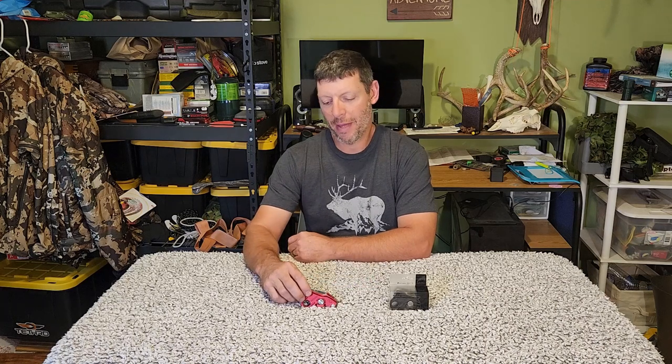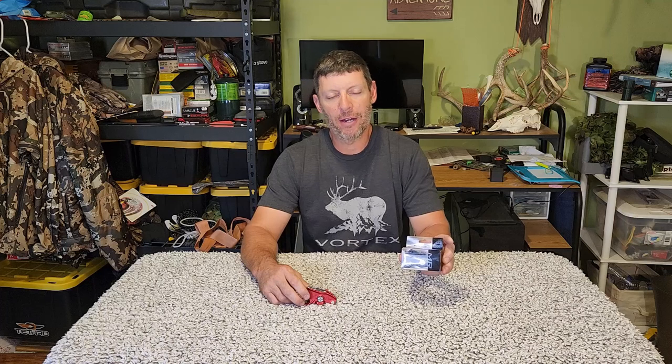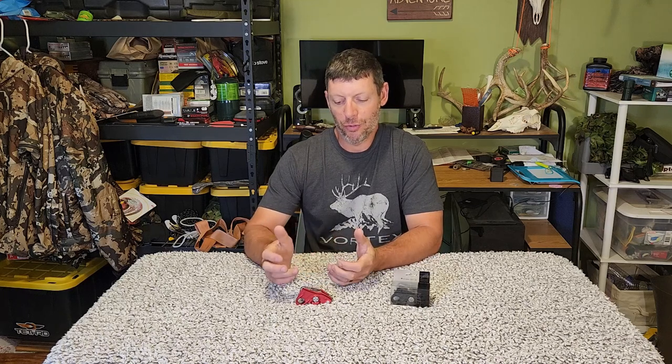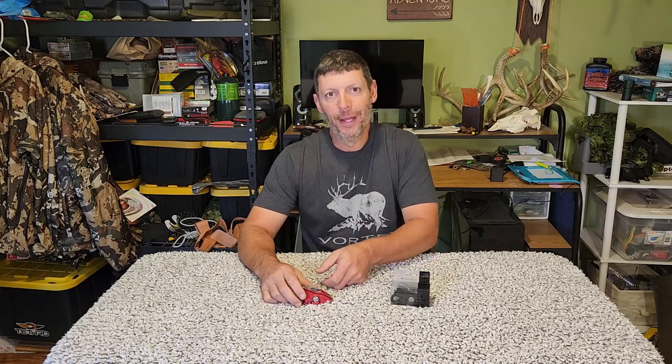Hello everybody and welcome to the hunter-gatherer channel. Today I want to talk about rappel and belay devices, just two particular ones. This is the Mad Rock Lifeguard and this here is the Mad Rock Safeguard. They both work well and they both do the same job. This is for people that are looking to maybe saddle hunt or even some rock climbing.